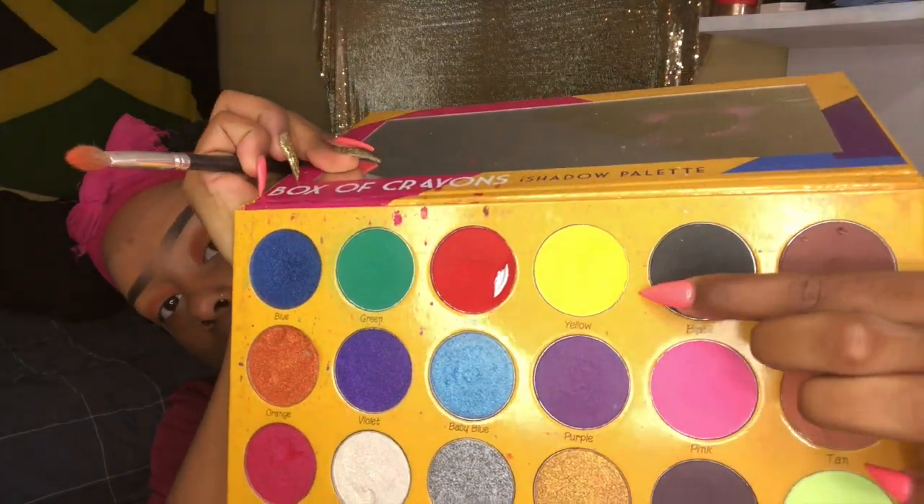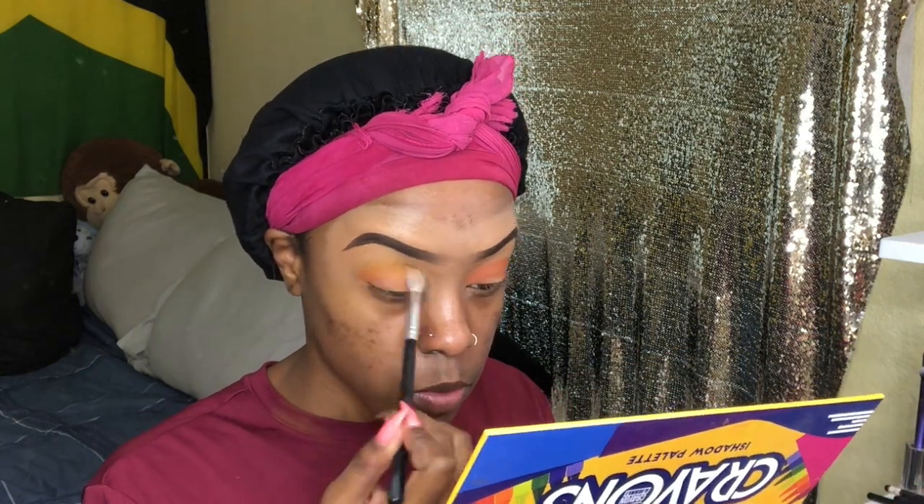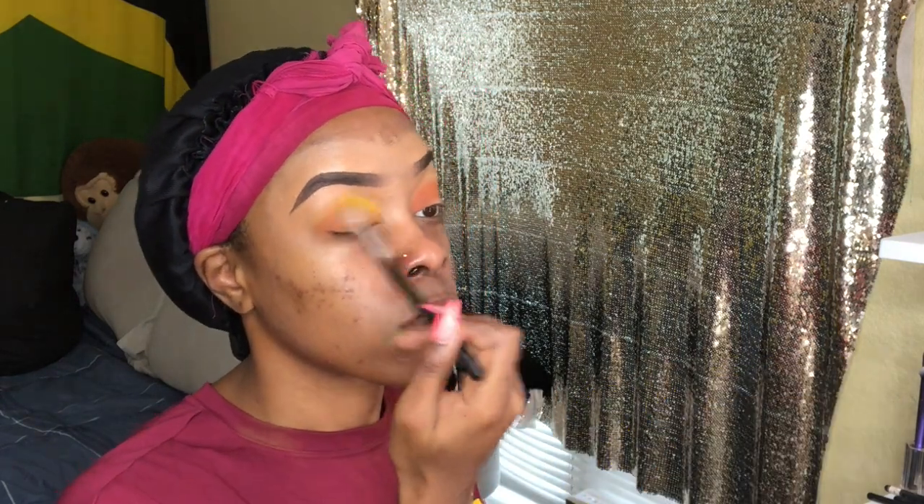Now we're going to go in with my all-time favorite, the Box of Crayons palette, and go in with the shady yellow. Basically we're just going to blend that orange and the yellow together so I don't have a harsh line at the top, and so it can look like they're kind of sinking in together.